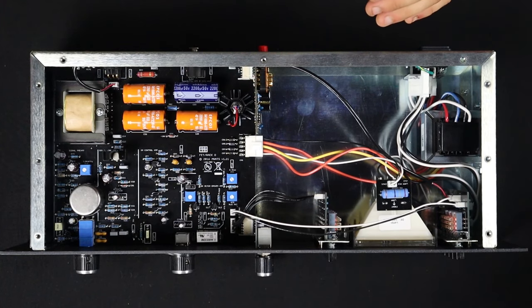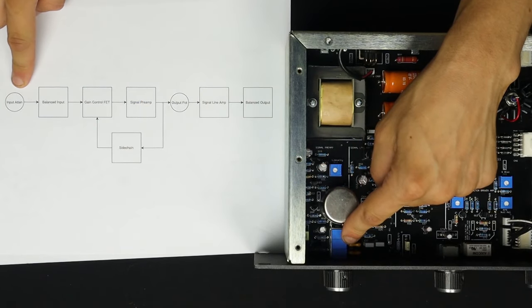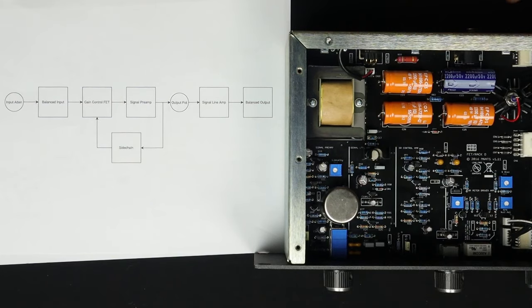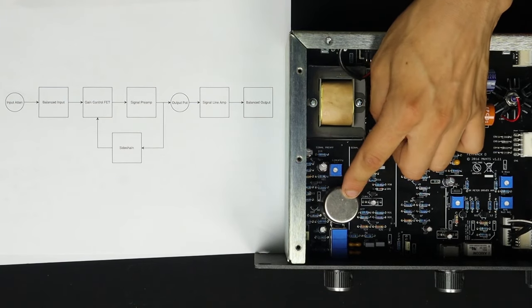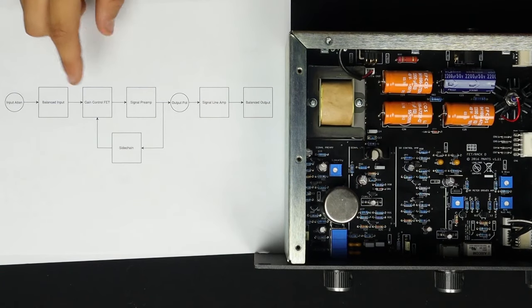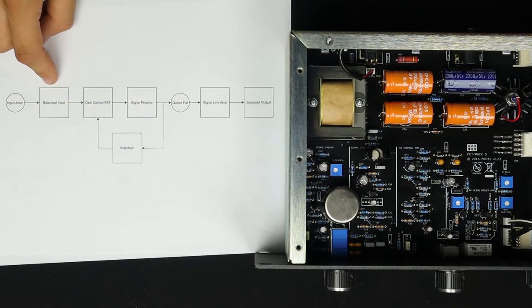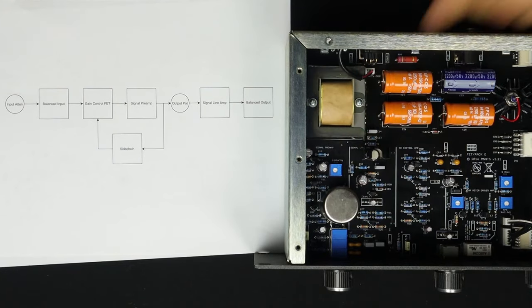Now let's move over to the audio section. The first thing the audio signal will see is the input attenuator — this is the input knob. Before anything else, you can turn down or up the input level before it goes to the balanced input, which is this transformer. This is a mu metal transformer, would have been made by UTC back in the day. It does a bit of a step down to get us to the gain control FET. There's not a whole lot of preamble before we get to the main event, which is this single transistor here.